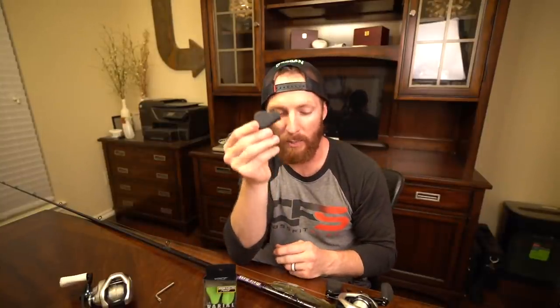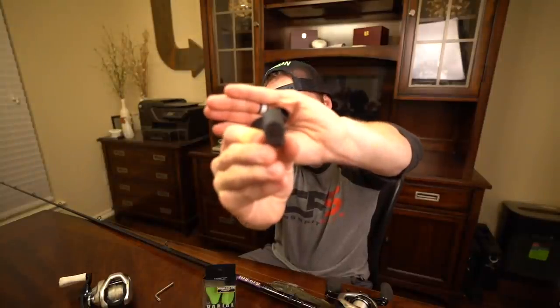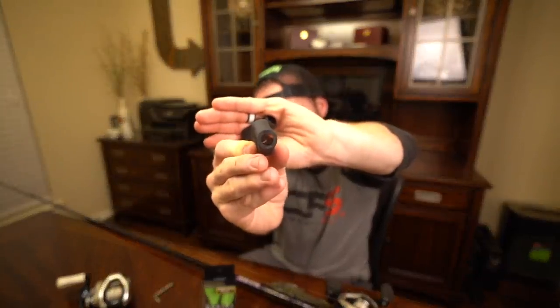The easiest way to install these knobs — and by the way, don't blame me if they don't work on your reel. These knobs are designed specifically for the DRT varial handles. That space right there will absolutely not work with your factory handles. It will only work with the DRTs. So don't go buying these thinking they're going to work with your stock Shimano, Daiwa, or any other brand you use.